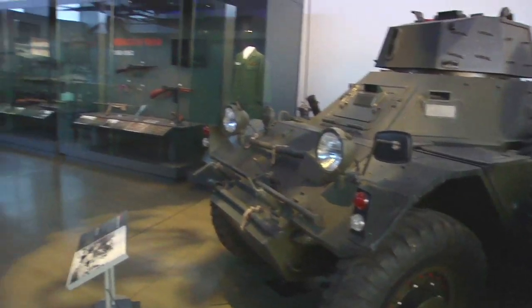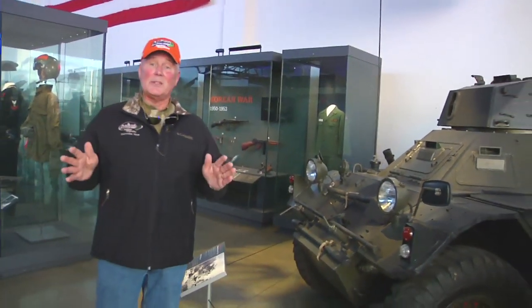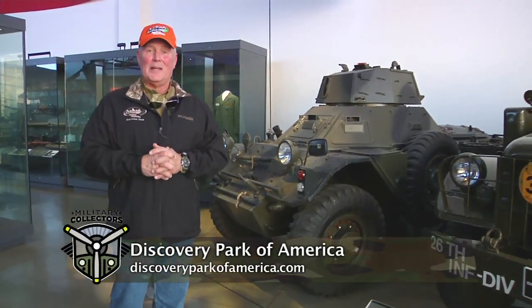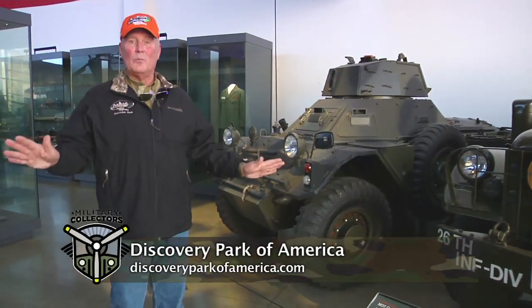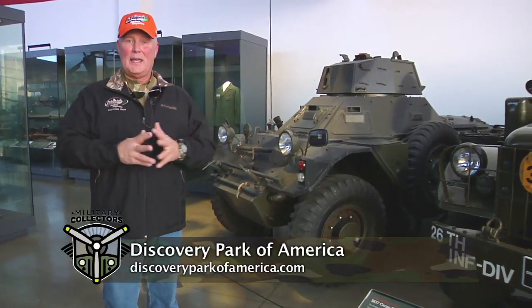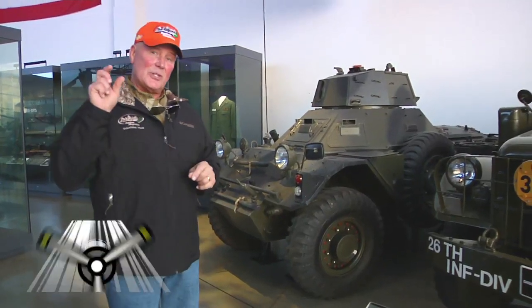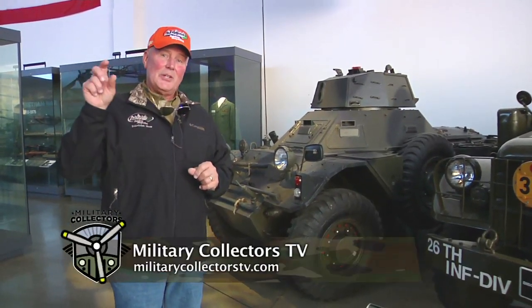So what I want to tell you is, if you get a chance to come to the great state of Tennessee, you've got to come over to Union City. You've got to come to the Discovery Park of America and you've got to see not only the military section, but everything else that they have. Log on to discoveryparkofamerica.com and you can schedule your trip over here. Military collectors? Well, you bet. I'm always going to be on the lookout. We'll see you next time.